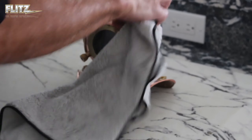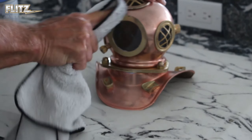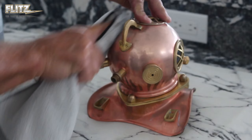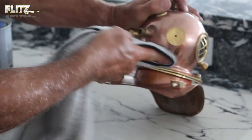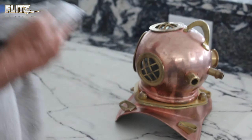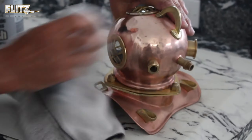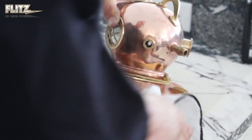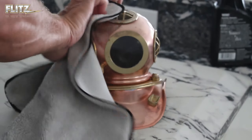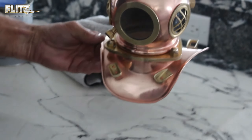Okay, now for the Flitz polish. Look at that, it looks as good as new.